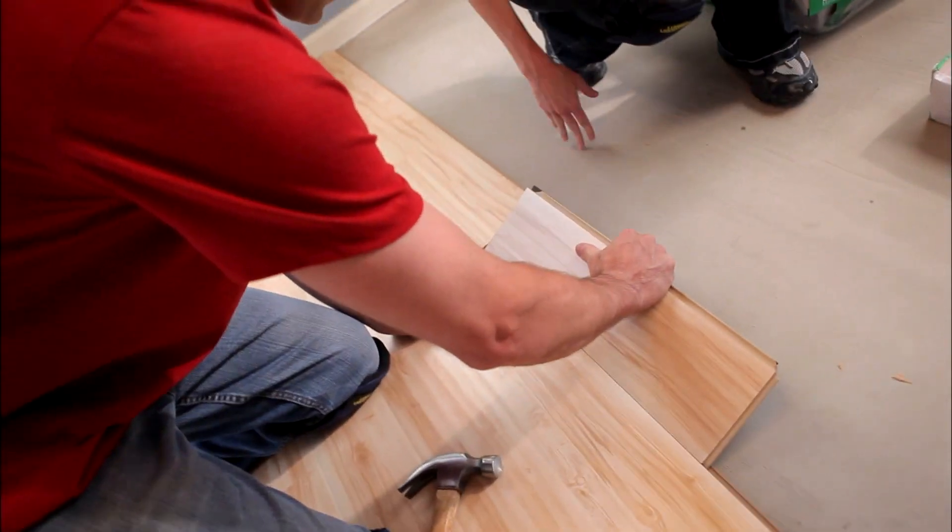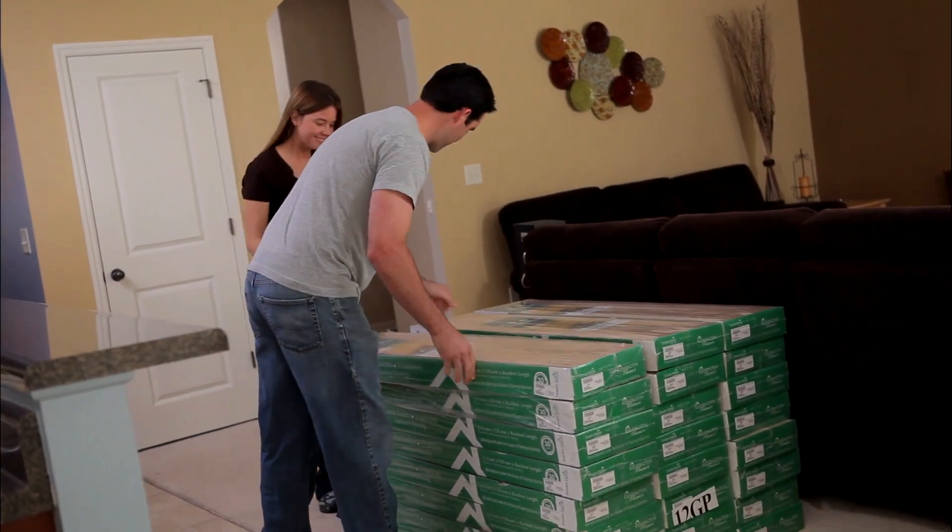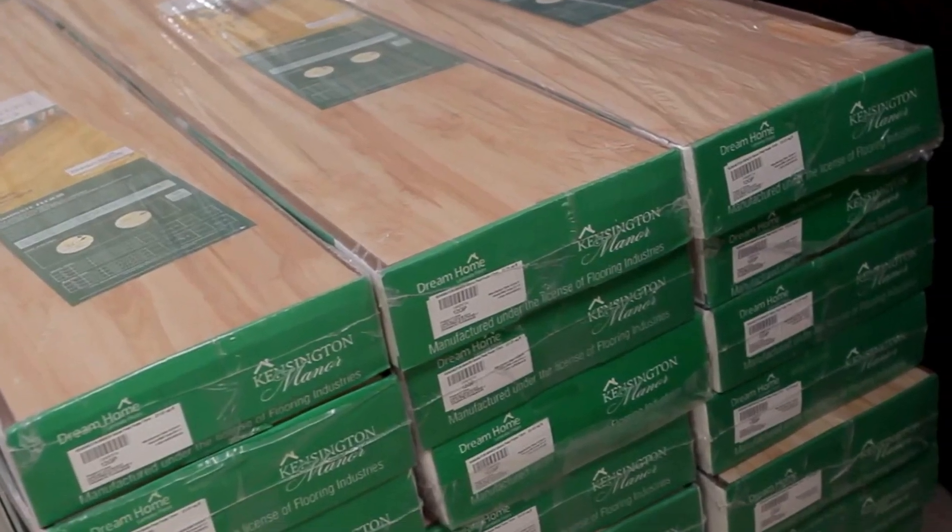All you have to do is a little prep and fit the boards together. To prevent gaps, let the laminate acclimate inside for a couple of days. And if there are any low spots in your existing floor, use leveling compound.